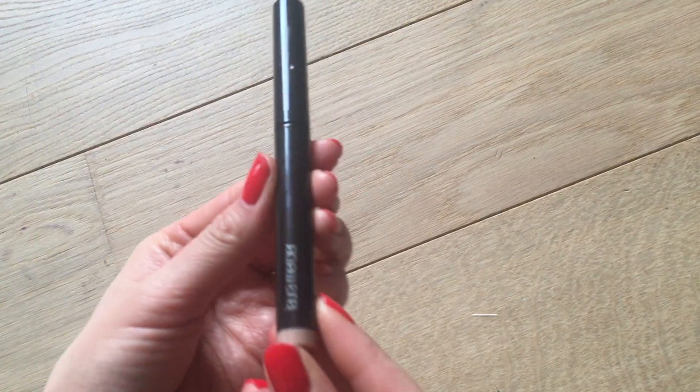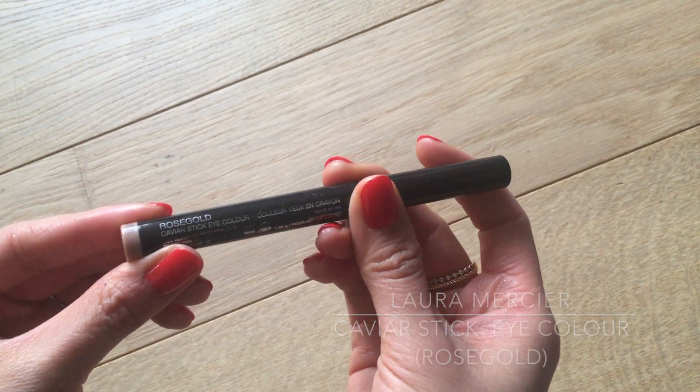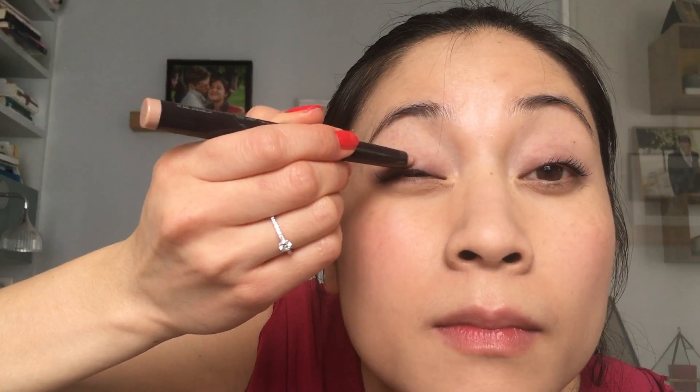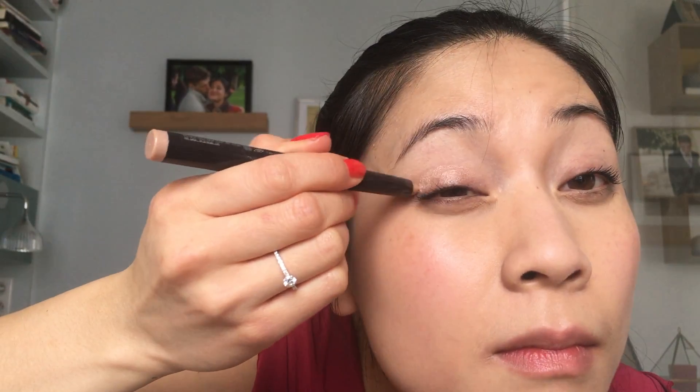Then I'm starting with the Caviar Stick Eye Color from Laura Mercier in Rose Gold as a base color for my eye makeup. It's a very subtle pinky golden color, and as I have quite a medium complexion it looks like a very nude shade on me, giving a pretty sheen to my eyelids. I'm applying it all over my lid directly from the stick and then blending it in with my fingers so there are no harsh edges.